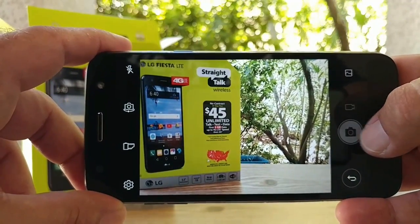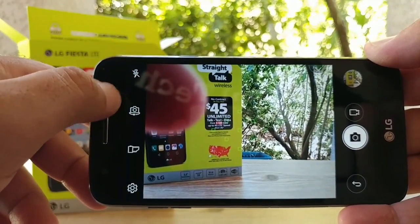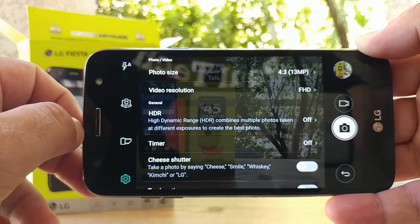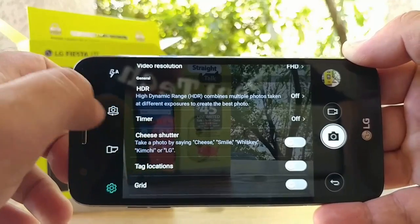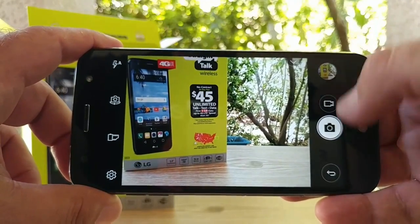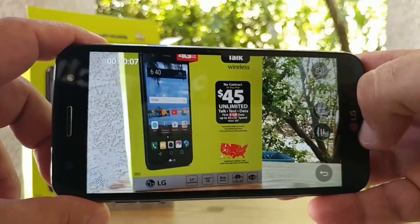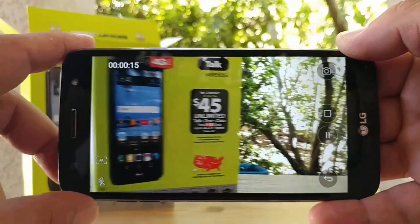Jumping into the camera, the shutter speed seems okay — not super fast or slow. You've got burst shot and access to the flash and front-facing camera toggle on the side. There are different filters to choose from for fun with photos. In settings, you can change photo size, video resolution up to full HD, timer, QR shutter, tag locations, and grid lines. Recording a quick video, it doesn't appear there's optical image stabilization, so you'll want a steady hand. You can pause and resume recording, take a photo while recording, and touch-to-focus works pretty well.